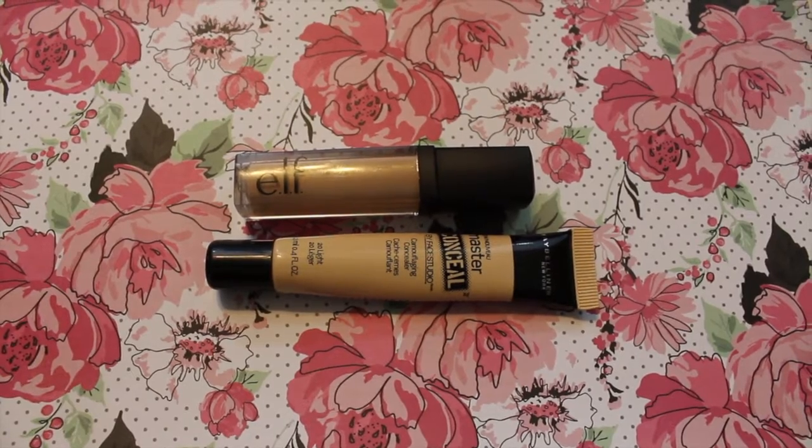I'm using two concealers: the e.l.f. Concealer in Light and the Master Conceal by Maybelline in Light. I use the e.l.f. one for more coverage on my blemishes, and the Maybelline Master Conceal under my eyes, on my forehead, on the bridge of my nose, and on the sides of my jaw to add highlight. I'm using the Morphe Brushes G1 brush to tap the concealer in.